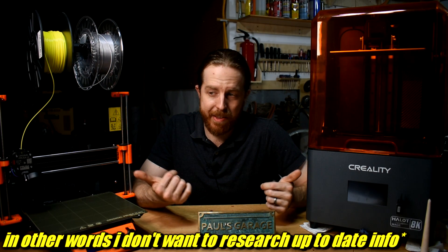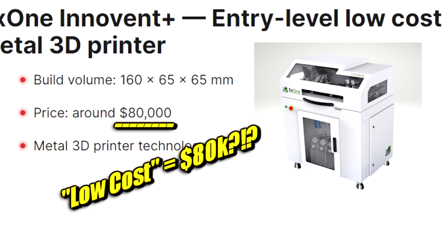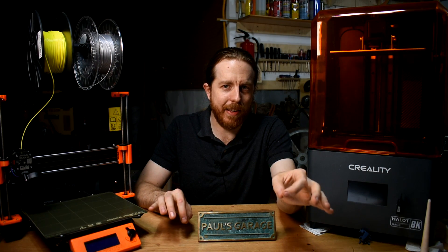But what good is this plastic stuff for someone who's making things out of metal, for example? Obviously metal 3D printers exist, but they're a little out of the budget. I've used these plastic ones for metal casting, sheet metal shaping, woodworking, and a bunch of other stuff. Let's start with metal casting.